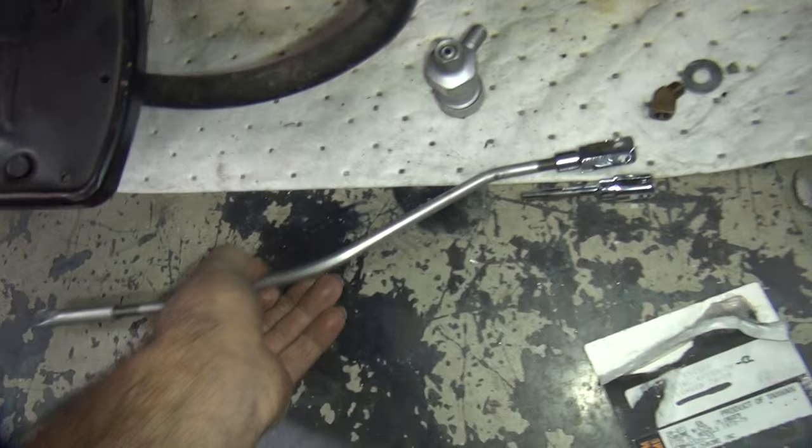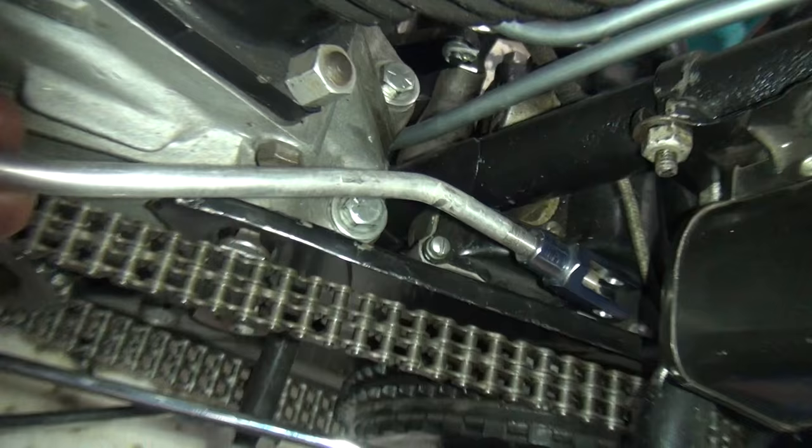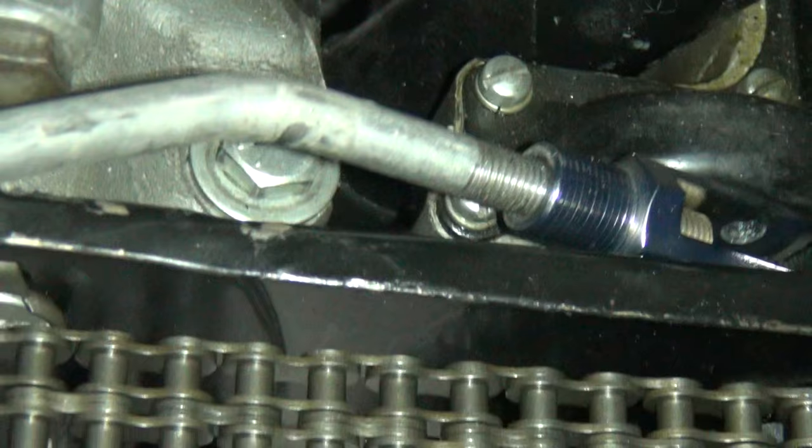We're back on this 45 again, trying to figure out the shift linkage. I've got to come up with something that works down in here. This clevis I don't like too much because it's too big - it doesn't fit between the transmission and the inner primary in there anyway.